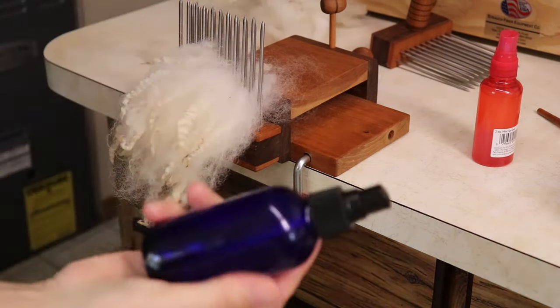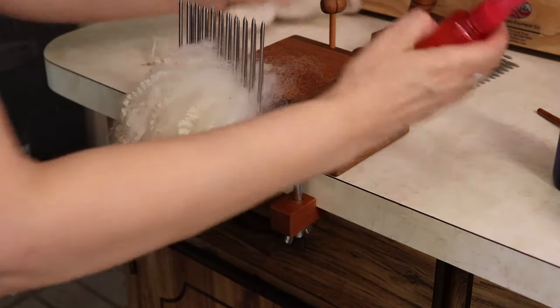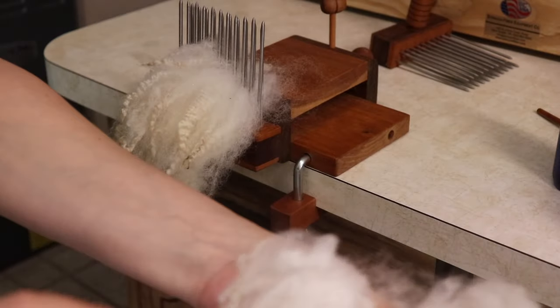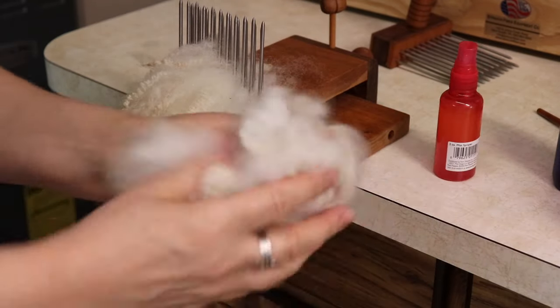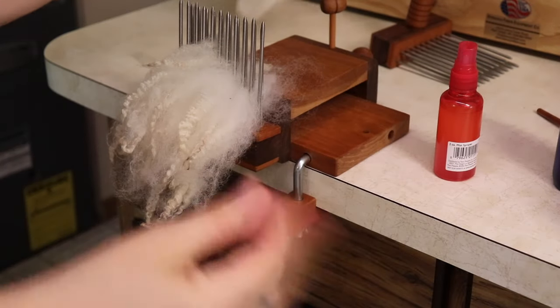I'm going to spray a little bit of oil, water, and essential oils — just going to put it on the locks. I don't spray the combs, but the combs are not going to get hurt if you put a little oil on them. It's wood, so I don't worry about them getting damaged. Sometimes I'll just use water, but typically I'll squirt all this on the fiber before I load the combs.